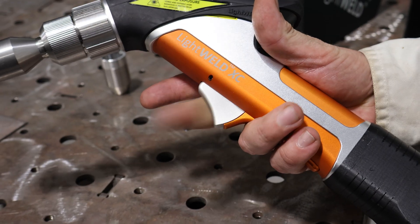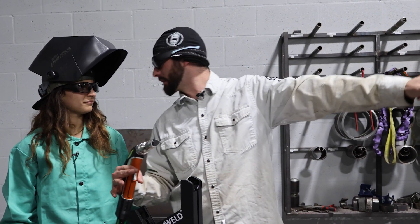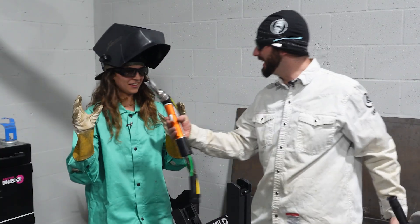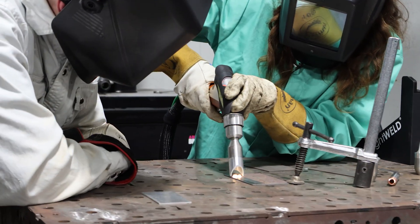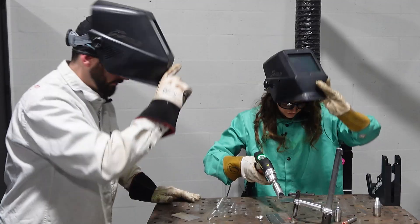Even if we're welding and that door opens, this will cut off even if the interlock is on. So we have double triggers, an interlocking system on the door — everywhere — so that we don't send a laser 200 meters outside that door burning someone's corneas right off. It's really important to get to know the safety features of these laser welders, as they have a ton of practical applications when it comes to cleaning and welding all different types of metals.